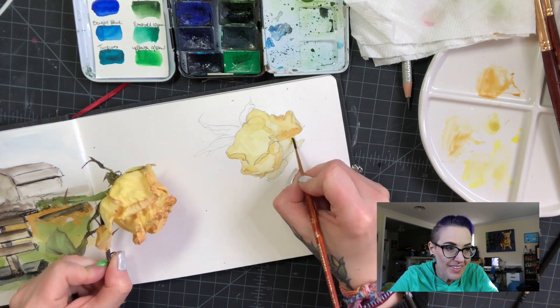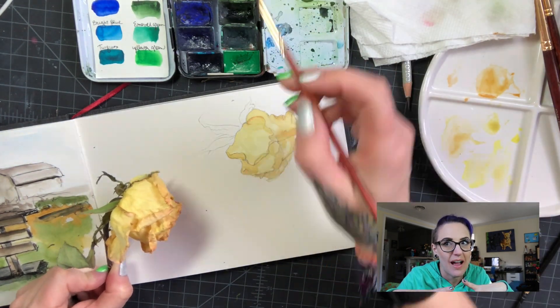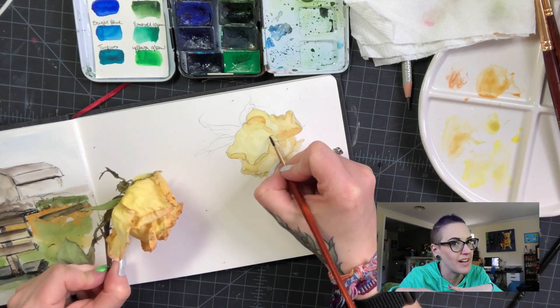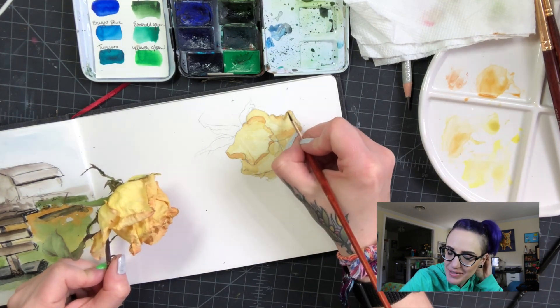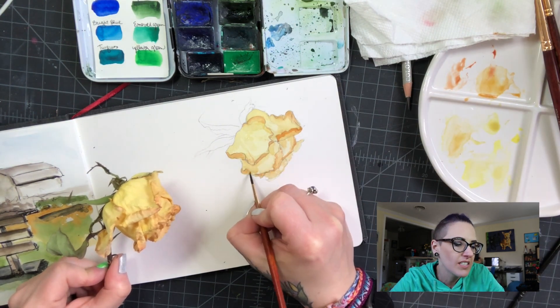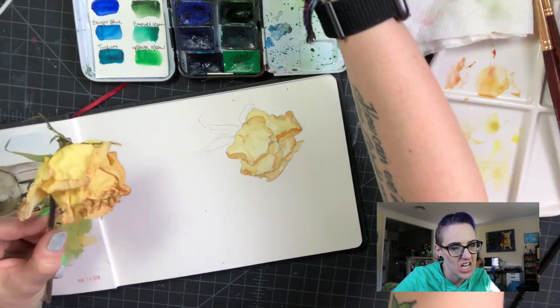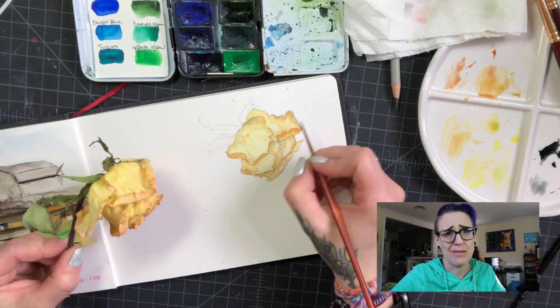Eventually they dried out, and I thought they looked absolutely awesome all dried. I actually liked them better dry than alive — they were so pretty. I thought I might as well draw them so I can remember them forever. So I went into this little sketch page.